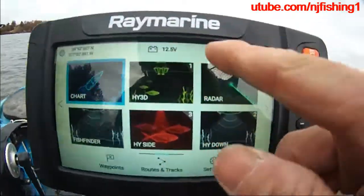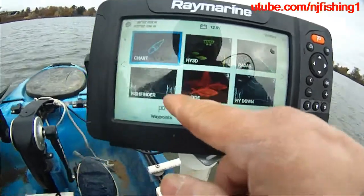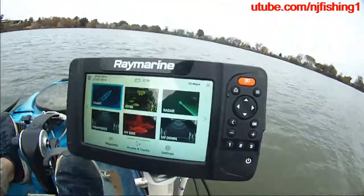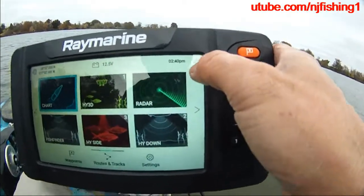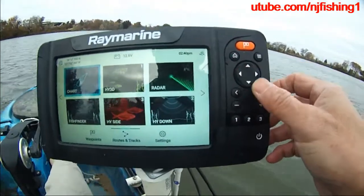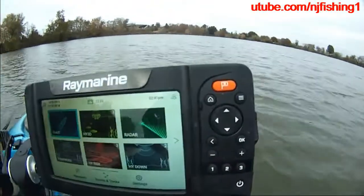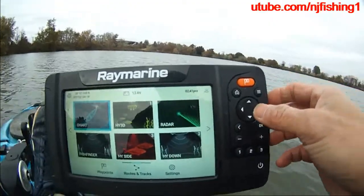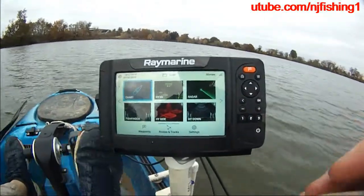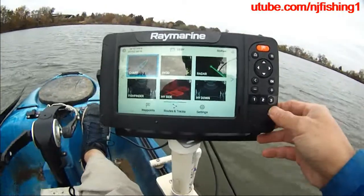So those are the coordinates. I have 12.5 volts in the batteries right now. There's the radar, so I can use the radar. There's the fish finder, the side finder, down vision, settings, routes to track, and that's the Wi-Fi or Bluetooth. They're not functioning right now, so there are no apps like the Raymarine Axiom fish finder where you can listen to Spotify music, watch YouTube, or watch Netflix movies. The Element doesn't have all that, but it will be built soon. The price will go up, but buy early.